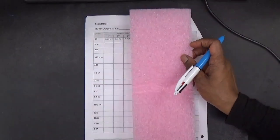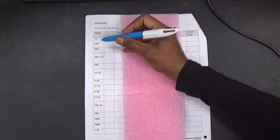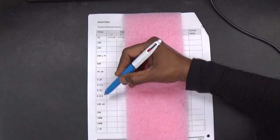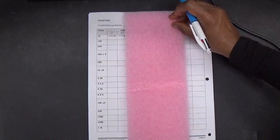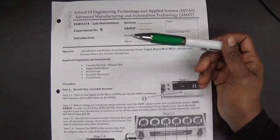One more part this week: you are going to take the pink sheet from the lab kit and organize the resistors in the same order, fix them up and label them. Sketch the sine waveforms and square waveform from the oscilloscope on the result sheet. We are done with this experiment. Thank you for watching.